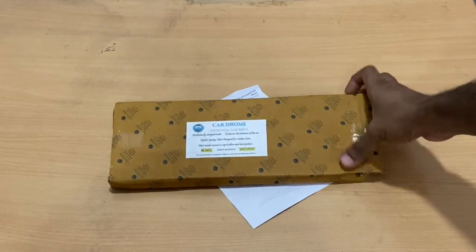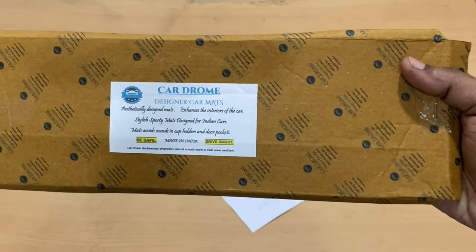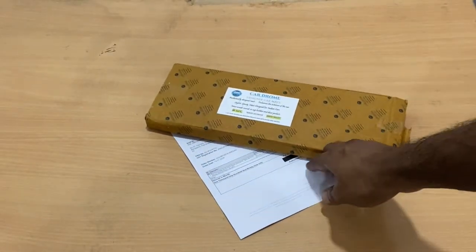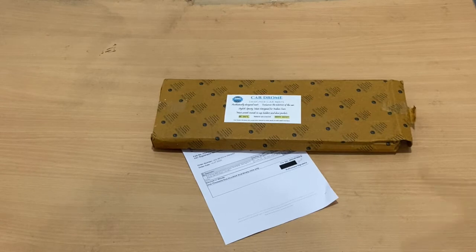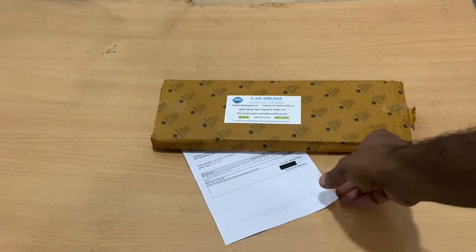Hi everyone, today I'm going to demonstrate a new product I purchased. It's called Car Dome — basically designer car mats, but not the regular mats we place in our vehicles. It's not a foot mat; rather, it's a mat you position in small areas like where you put bottles, a mobile phone, or your coffee cup. A mat there isn't very relevant until you see this — it gives a good effect, keeps your car clean, and you can take it out to clean the dust because those are hard-to-reach areas.